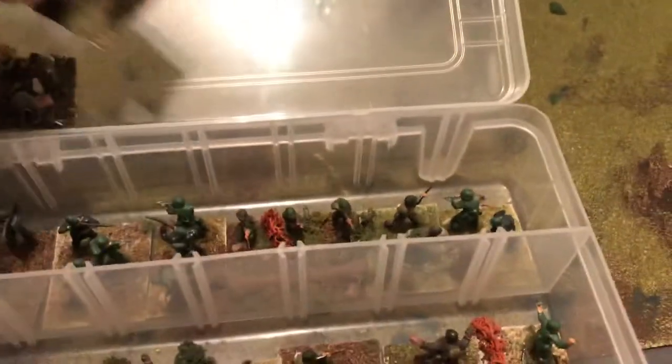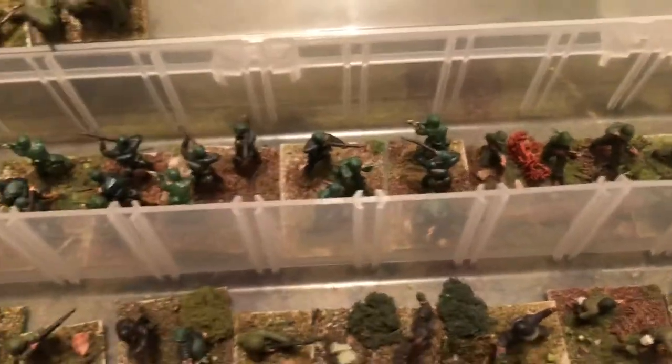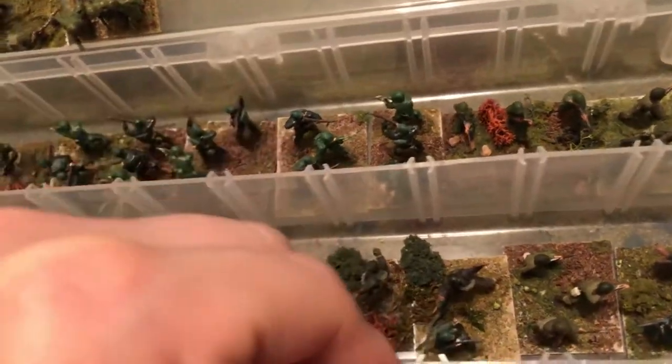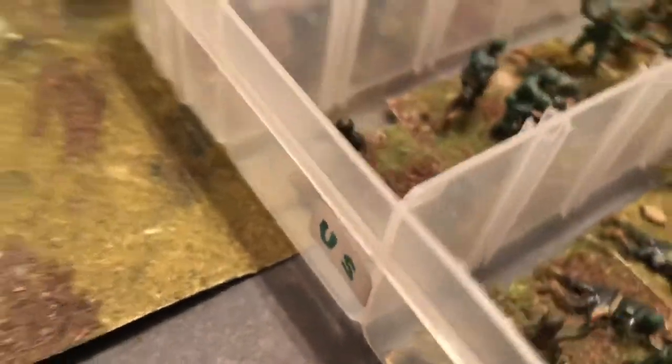Let's see if we can get these back in here. Got this one marked for U.S. They just come with dividers and strips — put them in there however you want. Got lots of cases.